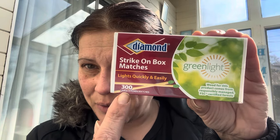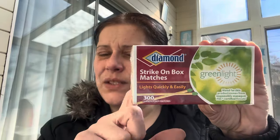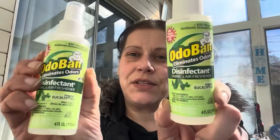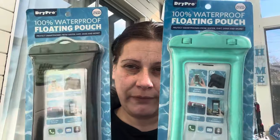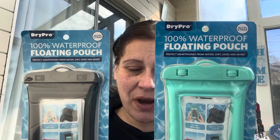I got a box of these Diamond strike-on-box green kitchen matches — 300 large kitchen matches. I also got that for my little jar-match idea from my last Dollar Tree haul. I got two of the Otoban disinfectants because they're fantastic, and two more waterproof floating phone pouches by Dry Pro.